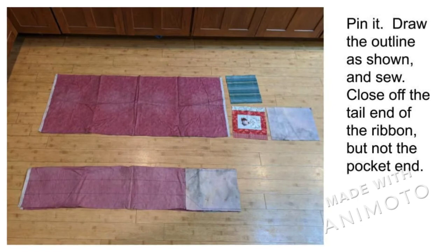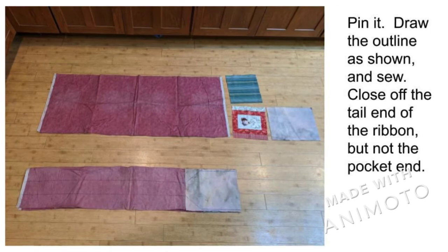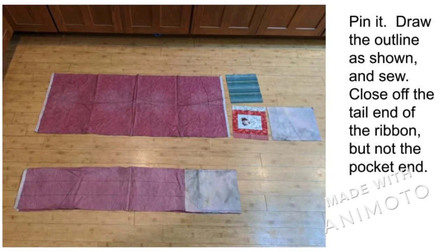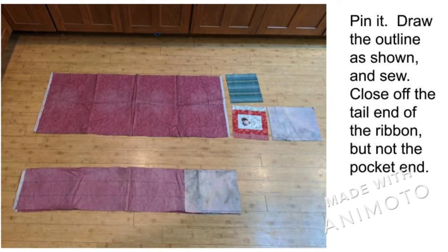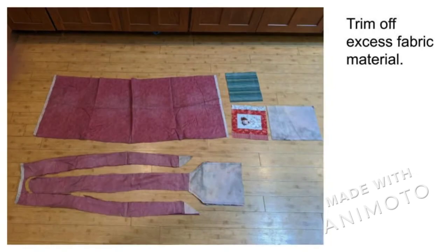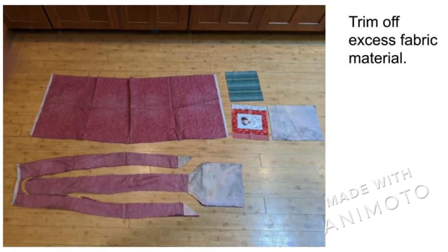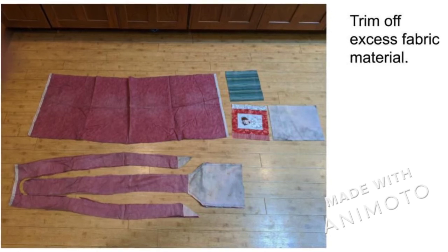Sew the outline of the hand protector as shown in the picture. The ribbon is to be 3 inches wide and is tapered at 45-degree angles to the pocket body. Close off the tail end of the ribbon. Do not close off the bottom edge of the pocket, which is on the right side of the picture. Trim the excess fabric. Notice that I cut away two-thirds of the material around the ribbon. If you make the ribbon and the pocket separately, you can use less fabric.